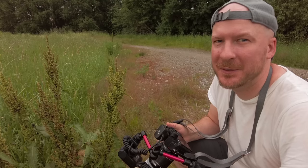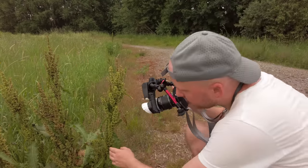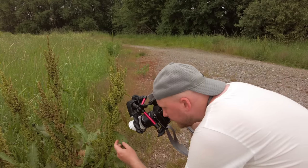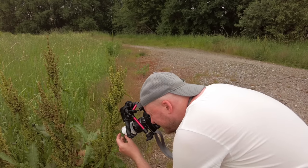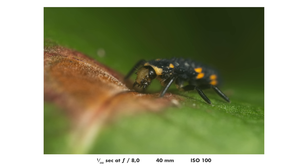Here we have some kind of ladybug larva. I wonder if this is the harlequin ladybug or a regular one — how do you tell the difference? I know that people can tell the difference, but I don't know how.